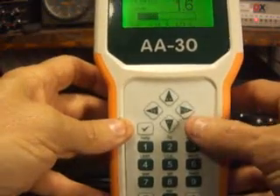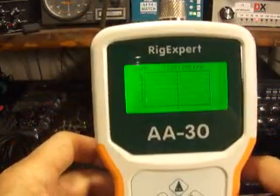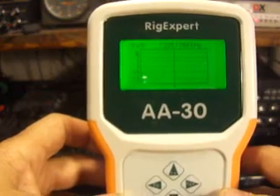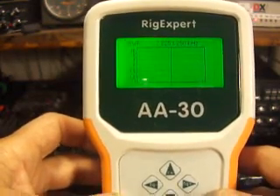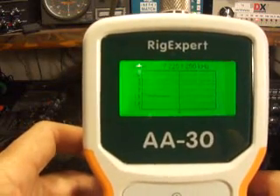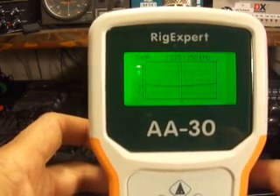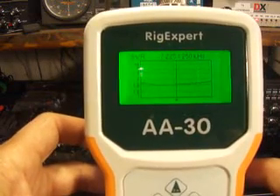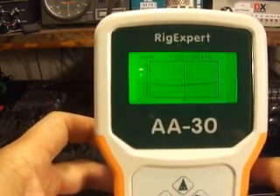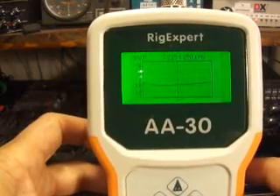Now we'll cancel — that's the X. We'll go to scan SWR, which is number four. You can see the scan graph. I've got that set for plus or minus 250 kilohertz — that's 250 kilohertz each side of 7.225. Hit the check mark again, that's go. And as you can see it's graphing the band right now. At about 7.000, I'm just above 1.5, looks like about 1.7. And all the way up to 7.475, which is actually out of band, I'm still at about 1.7. So the antenna is broadband and it works great.